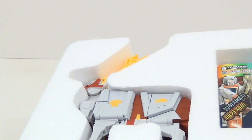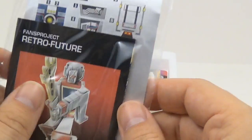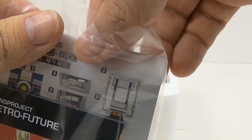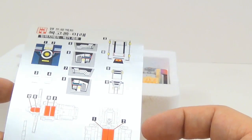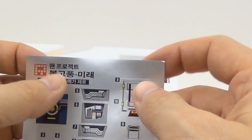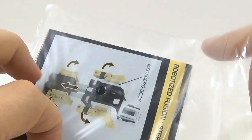It's in the styrofoam packaging. The instructions didn't change at all — they still look normal, like a Korean version of the instructions. None of the stickers were actually applied on this, but the instructions do include guidance on how and where to apply the stickers, built into the sheet. The sticker sheet is in Korean, but the actual transformation instructions look exactly the same as normal.